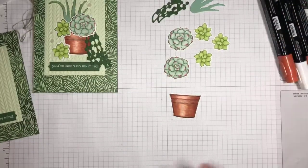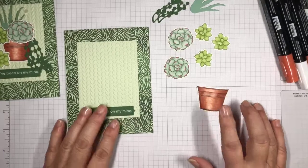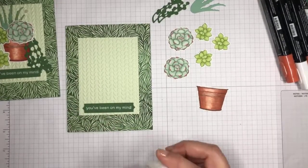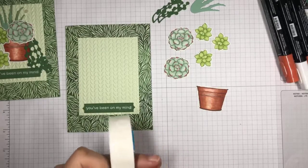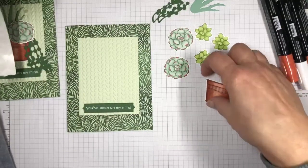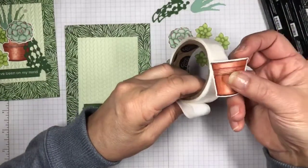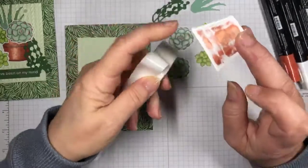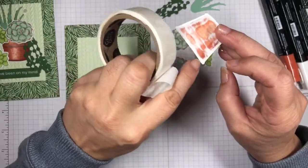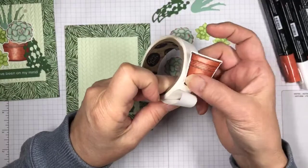Thank you so much for watching. Now we're finished with our coloring — let's go ahead and assemble our card. I'm going to assemble this with glue dots. I'll start first with my vase, and I'm going to leave the top of the vase free so that I can tuck in my aloe plant afterwards. I want to tuck him underneath the vase, but the bottoms are going to be fine.